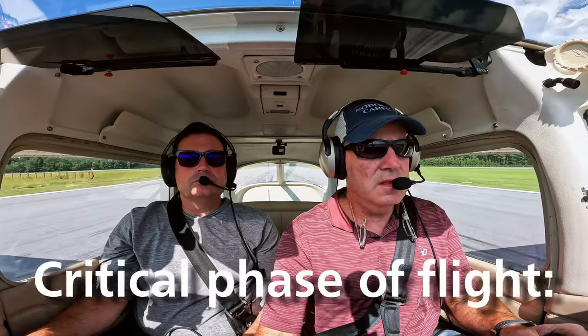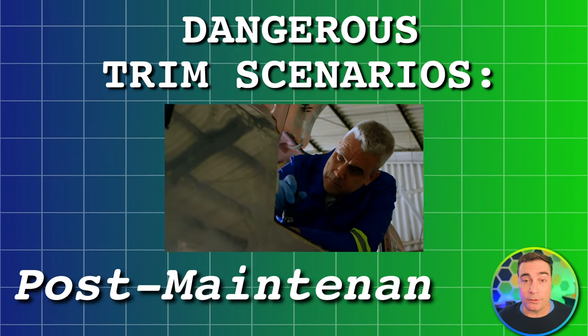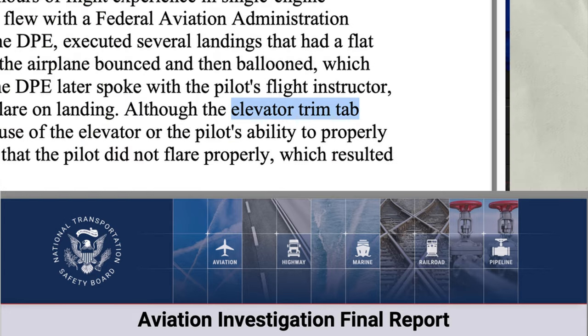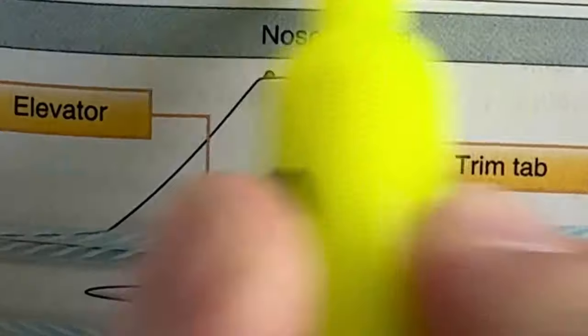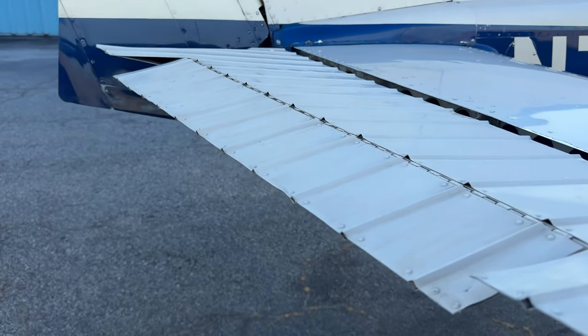There are several different parts of flight that can be extremely dangerous with the wrong trim configuration. Let's start with the danger on the ground first. There have been cases where a plane came out of maintenance and the trim was set up in reverse. If you trim full nose up, the trim tab itself will be in the down position. As part of your pre-flight, you should ensure that the trim tab is actually moving where you want it to.